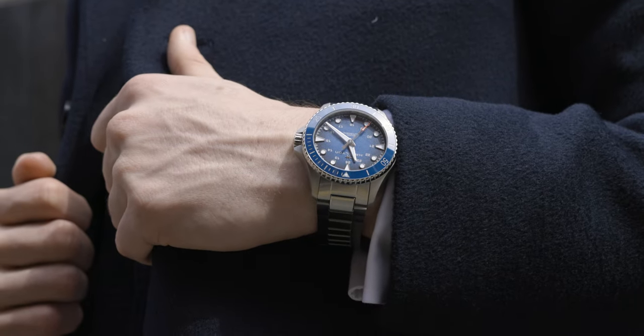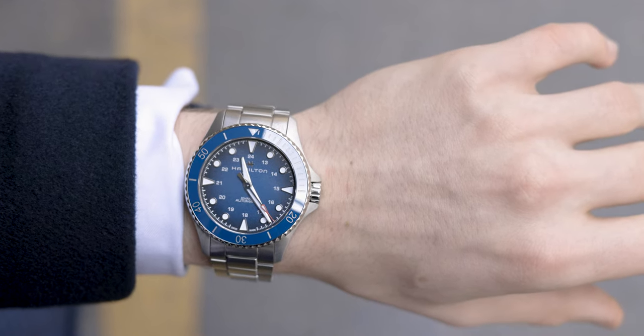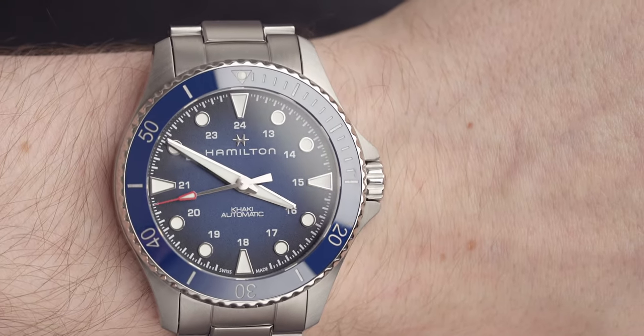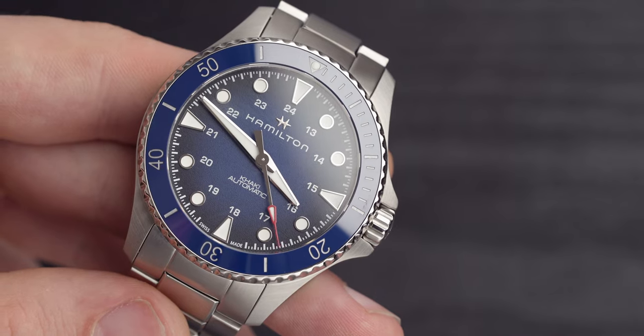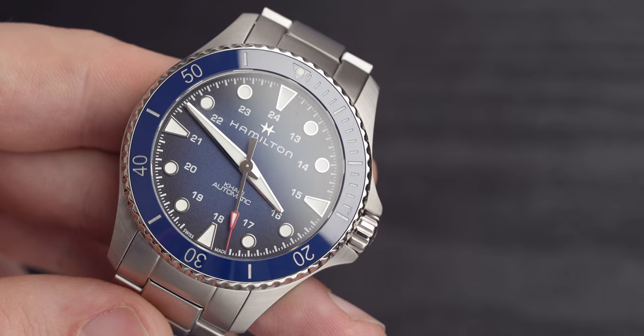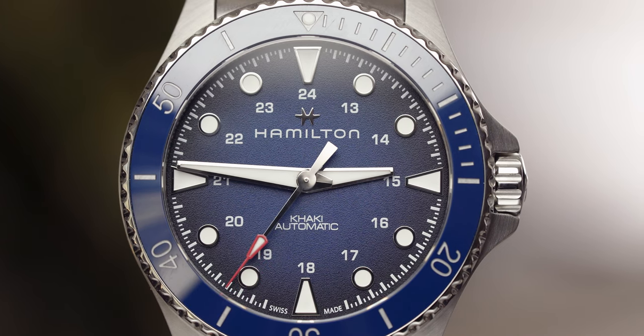So why do I think this is the best Hamilton diving watch for under £1,000? You're getting the H10 movement with a whopping 80 hours of power reserve — just for reference, my Omega has 55 hours — plus water resistance to 300 meters, a fully ceramic bezel, beautiful lume, a screw-down crown, and attractive crown guards, all for under £900. It also comes down to the fact that I already own a Hamilton Khaki Field, so I feel an attachment to the brand. It's almost like going back to BMW after you've bought one before — it's comfortable, you know how to wear it and feel it, and that's why I'd go back to Hamilton.